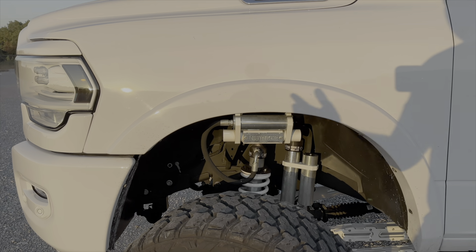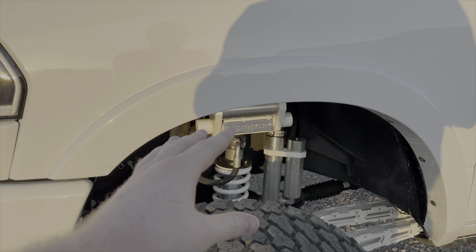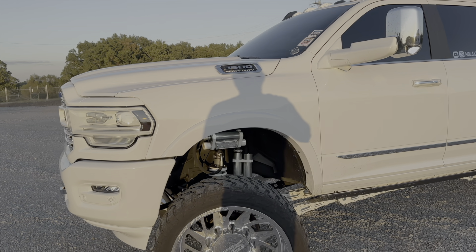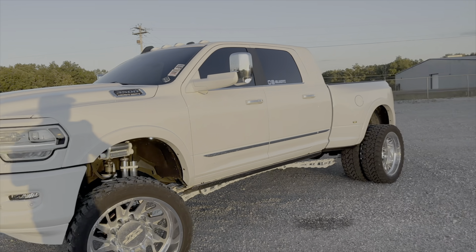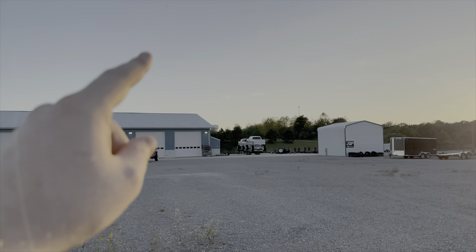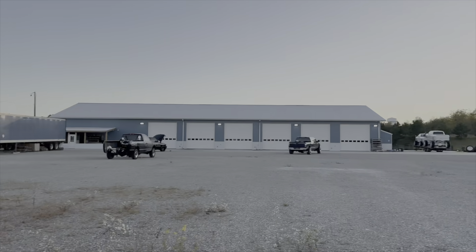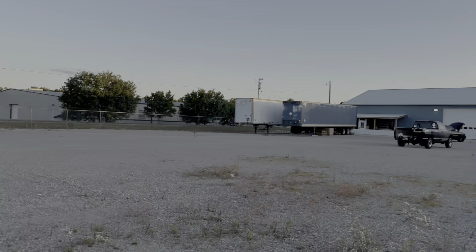Another thing I want to point out is we do have the coilover conversion from Striker. That is a great upgrade for any lifted RAM. We may be going to coilovers on the front of the single cab here soon. We've got some projects we need to wrap up around here first, but the single cab is going to be getting some love.